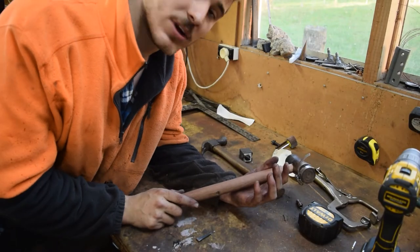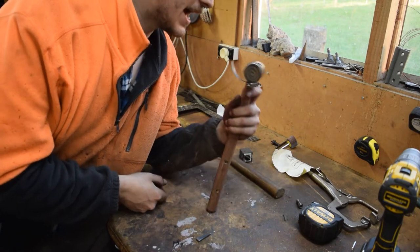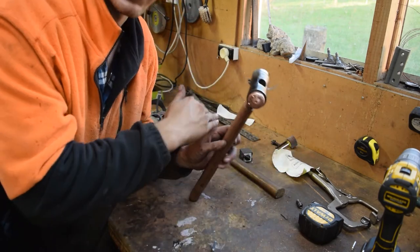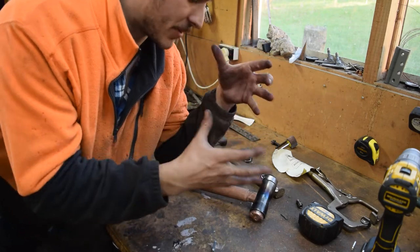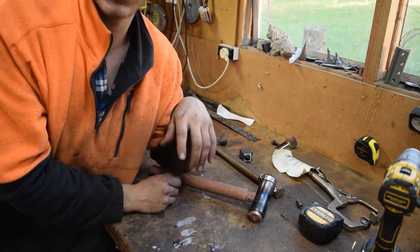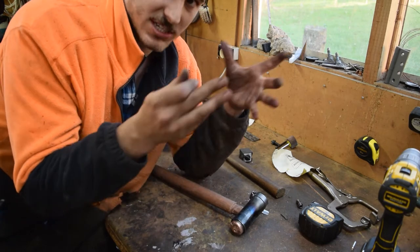The handle has come along really nicely. I've got a bit of a flare at the bottom so it doesn't just fly out of my hand. Now, putting the head on — which is probably the most important thing — we've got to add wedges. What the wedge does is once the head is seated on the handle, you hammer the wedge in and it just widens that top and mechanically binds the head of the hammer to the handle. If you don't do that, this is going to fly off and smack someone in the knee or something.